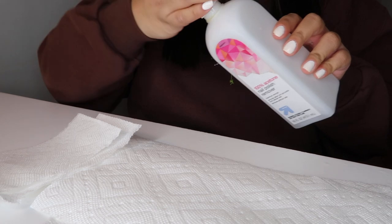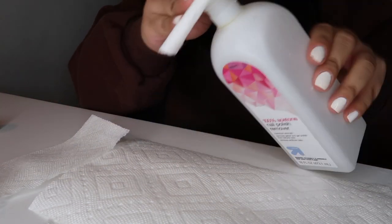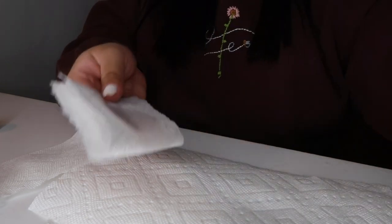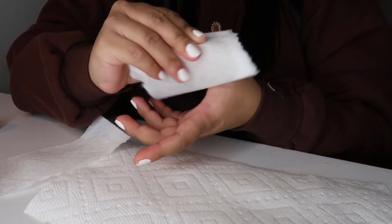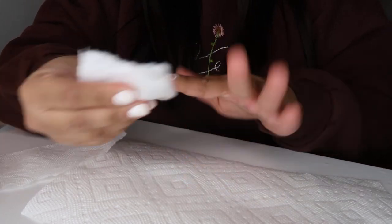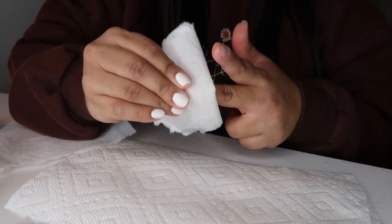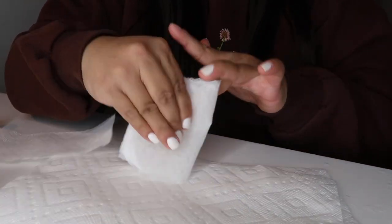The first thing I do is take my acetone and put it on a paper towel instead of a cotton round, because cotton rounds tend to leave lint all over your nails and paper towels don't. So I put it on a paper towel and just prep my nail by removing all of my nail polish that I had on before.